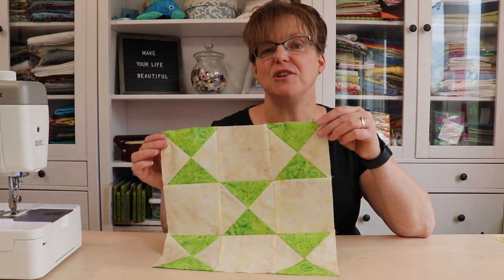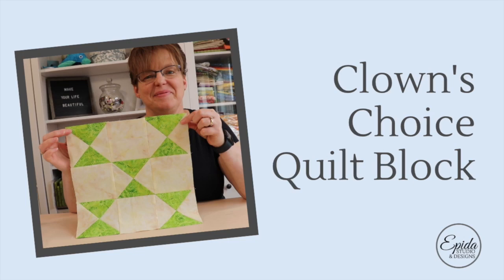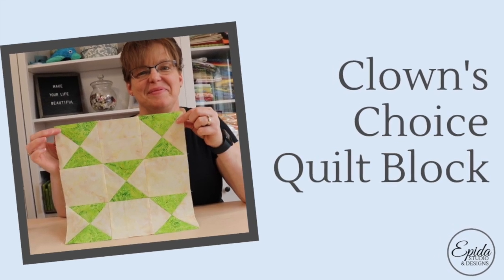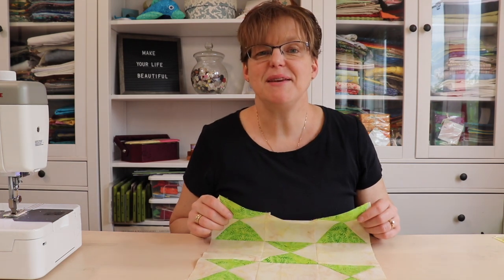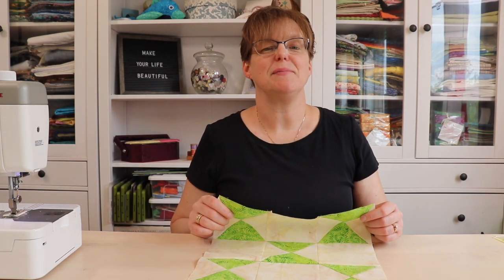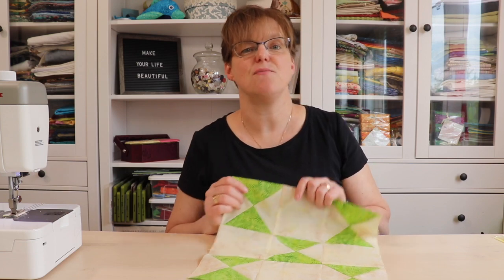Are you looking for an easy quilt block that uses quarter square triangles? Today I'm going to show you how to make the Clown's Choice Quilt Block. Welcome to Elizabeth Studio. My name is Elizabeth and I help you make beautiful things with quilting, pojagi and embroidery.